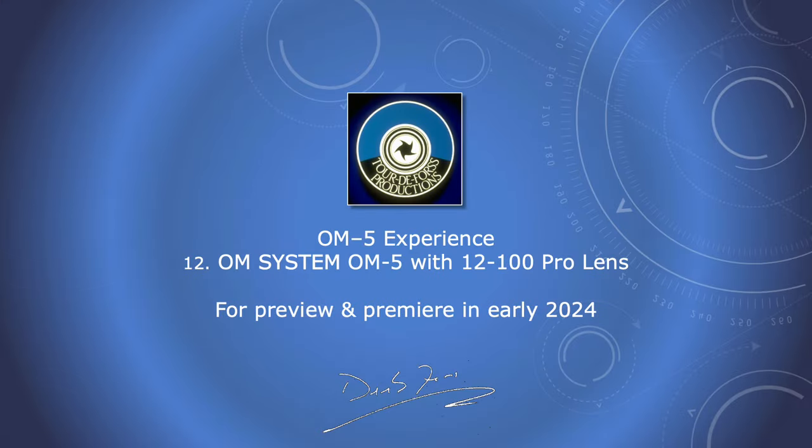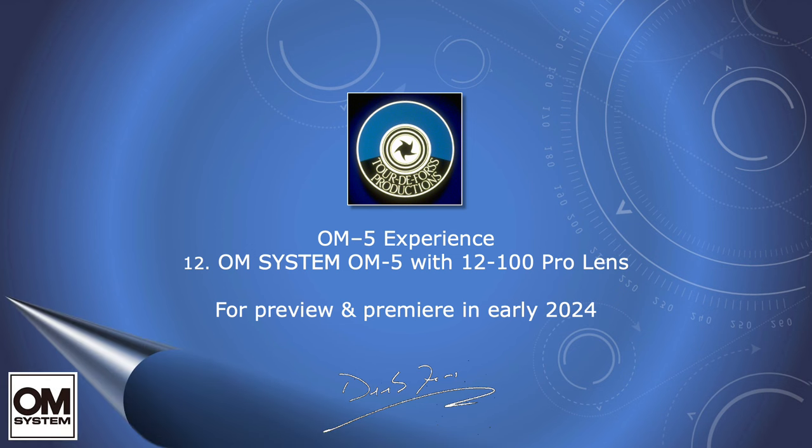This is where Olympus meets OM System. If you're interested, keep watching because I'm now going to go out there, perhaps on a better day than today, and take a few new shots with this combination. Let's see how it does.